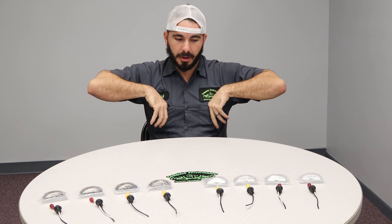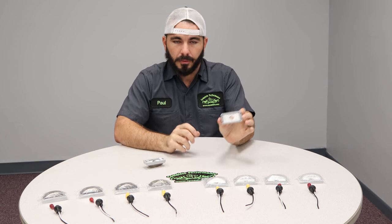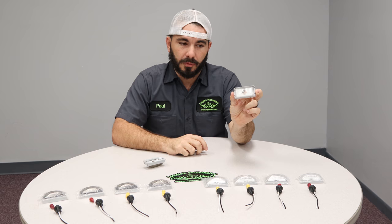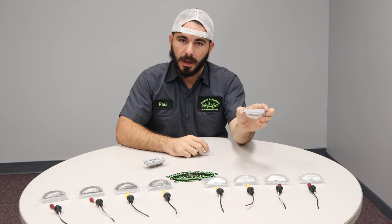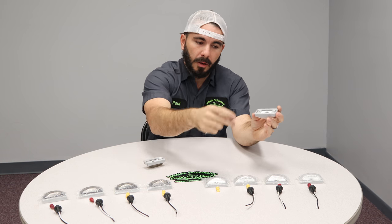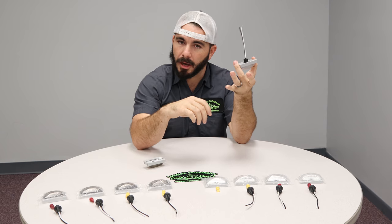I've got a couple here in my pocket that are out of the packaging. They are a direct replacement for the factory light. They come with their own holder, polycarbonate lens, and the socket and bulbs for a complete set. They just plug in and lock in the back.